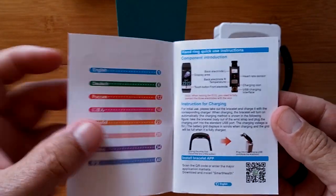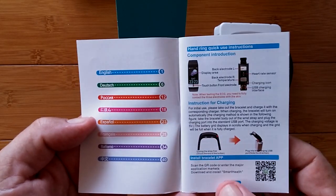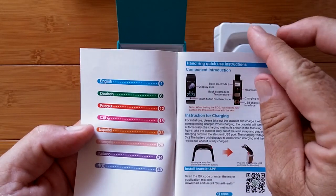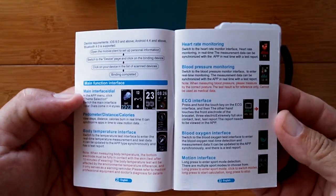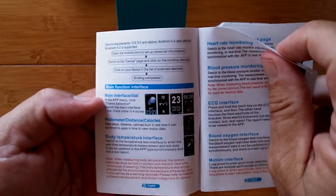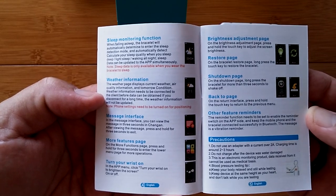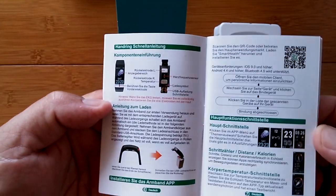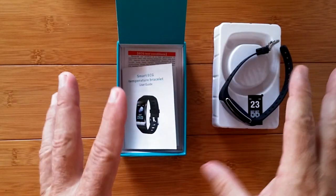Diving into the book, the first chapter section is in English. These are the other supported languages in the manual — really nicely done. Smart Health is the tethering app they're recommending with this one. The charger is right here — you pull the band off in order to stick it in and charge it. Colorful pictures, colorful manual. It does weather, sleep monitoring. You can get messages, and there's brightness adjustment as well. A lot of detail going on in this band.